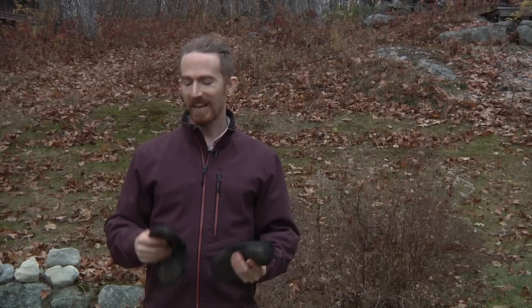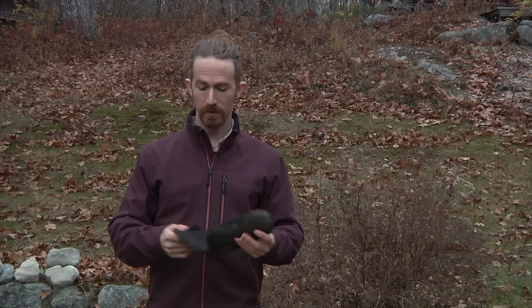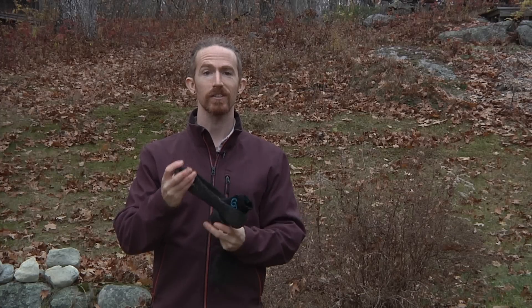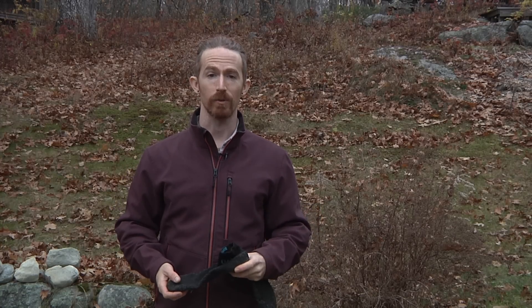Hello Internets. Today I've got a quick first impressions review of these Skinner's barefoot shoe things. I'm Charlie Hudson, and you are watching Reanderthal.